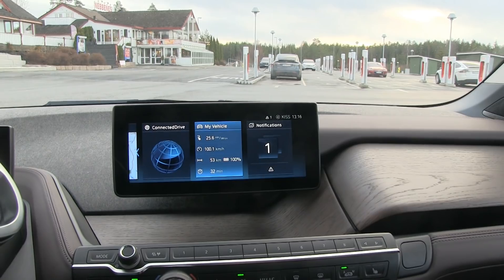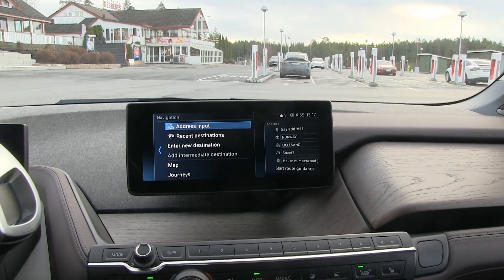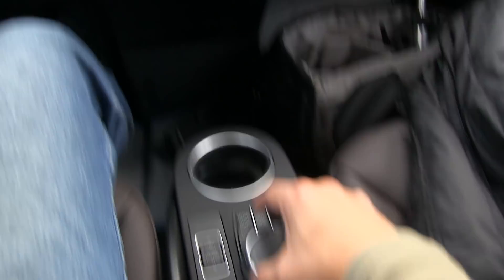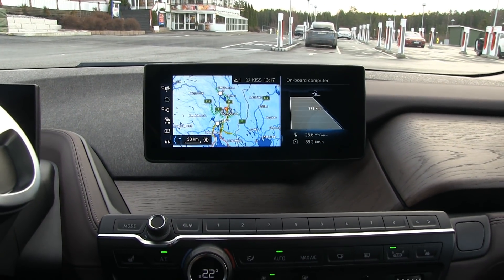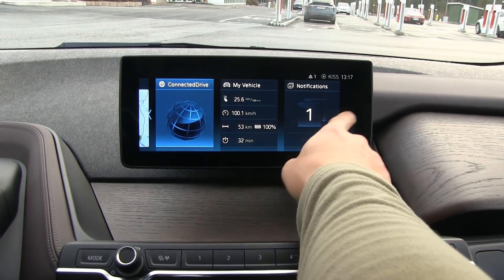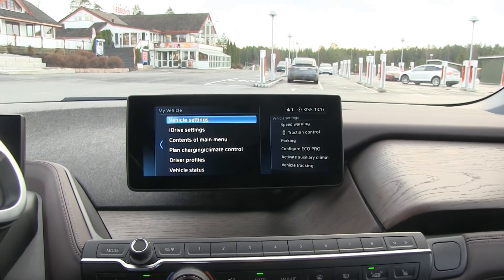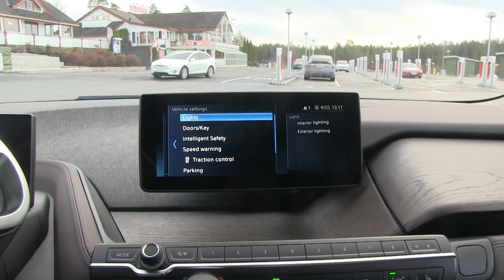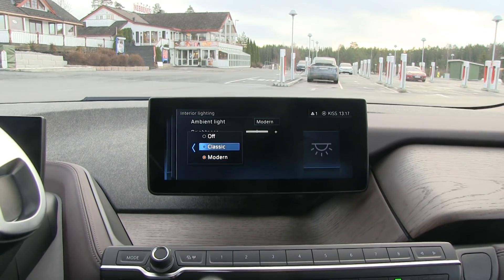We are just waiting now for the last 0.5%. It's very important to get that last juice. I'm going to do another video to show you the car — this will be primarily for the range test. But I found a cool feature. If you go to menu, then my vehicle, vehicle settings, and then interior lighting, you can change the ambient light. It doesn't have that many options like the i8 had — it has only the classic one, which is a reddish color, and then the modern is white.